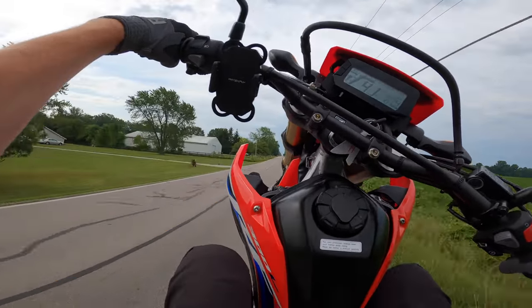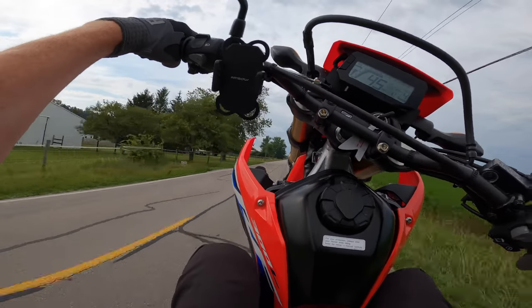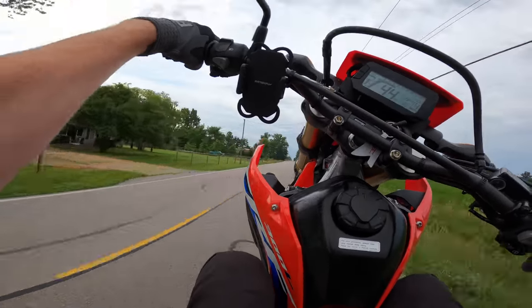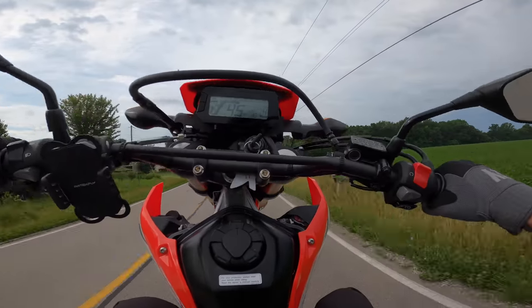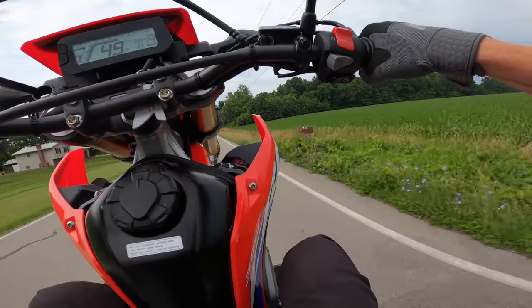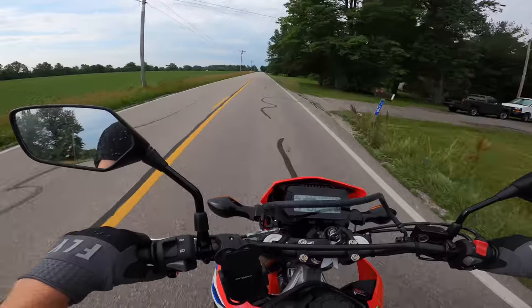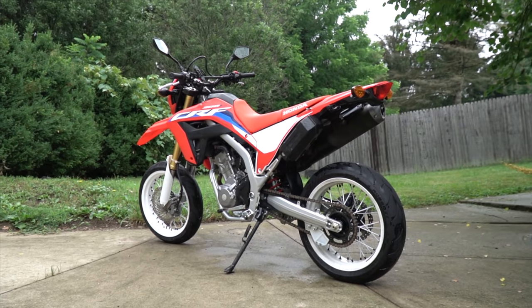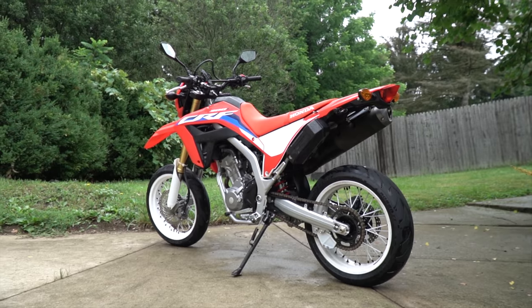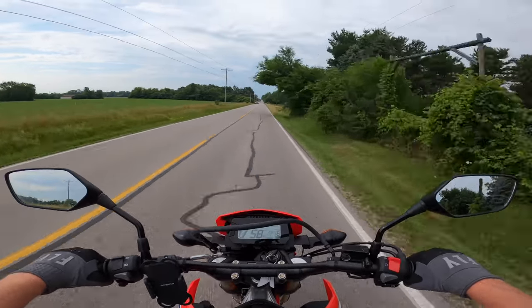There we go — cruisin'! It's so smooth. I love seeing that white wheel in the air! You can't say this isn't a beautiful bike — it looks so good! And yeah, it's definitely way better on the street for sure. I expected that, but we have just confirmed it.